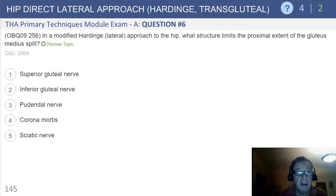Next, we're going to speak about the direct lateral approach, the Harding approach, also called the transgluteal approach.